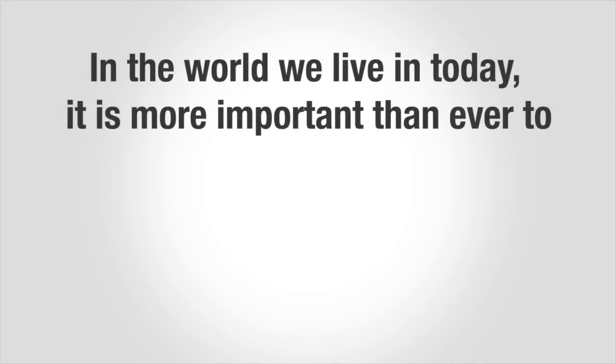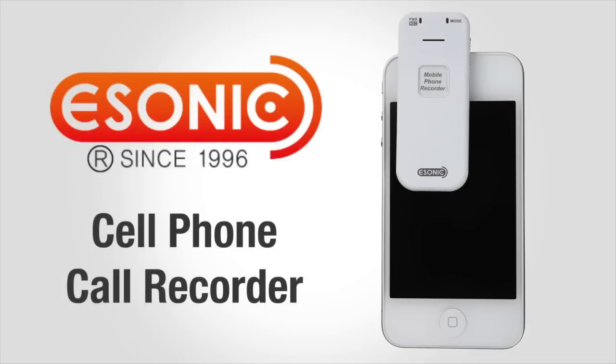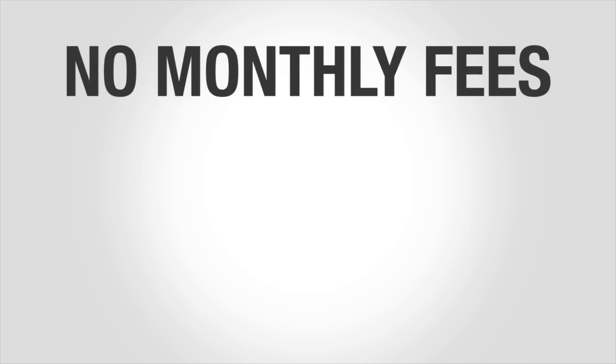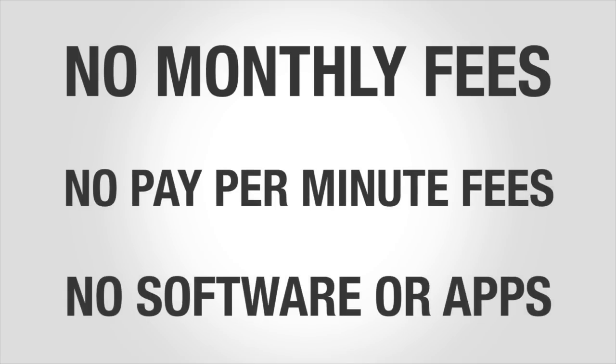In the world we live in today, it is more important than ever to document our business and personal interactions. The eSonic Recorder is the world's smallest and easiest cell phone recording device. There are no monthly fees, pay-per-minute fees, or complicated software or apps.